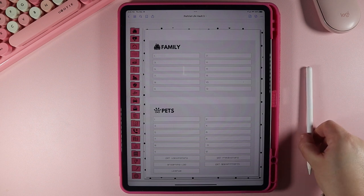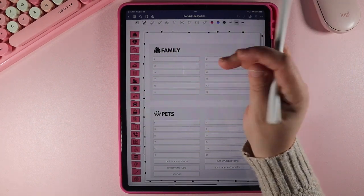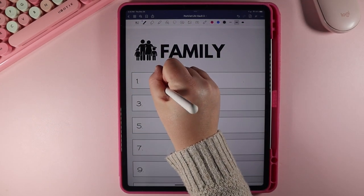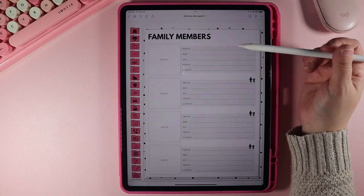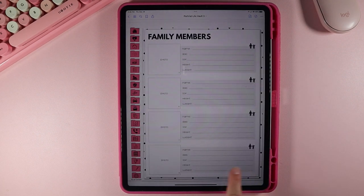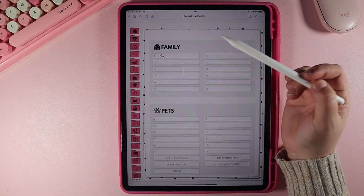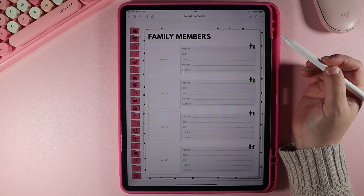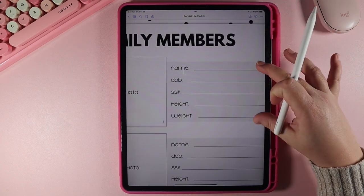Let's say the first person is you. You're going to click on your toolbar and write your name there. When you tap on that, it's going to take you to an overview of the family members. There are three pages: family members 1–4, then 5–8, and 9–12. Number one is going to be you. This is like an overview — a general place to put quick information about yourself, your children, or your spouse. There's a place for a photo, name, date of birth, social, height, and weight.